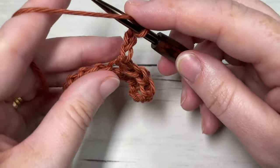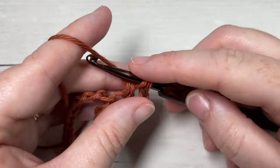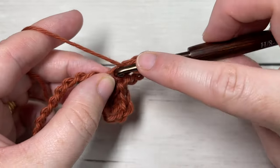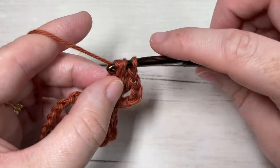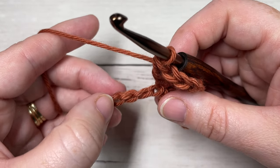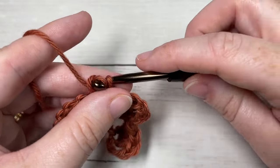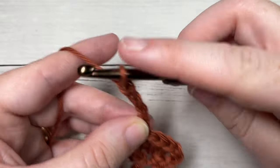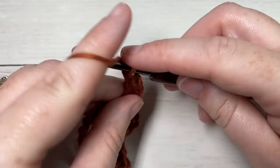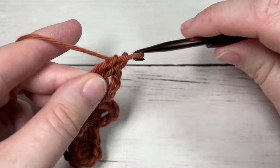So that's single crochet, chain three, three double crochets - all into that same stitch. You're then going to repeat that: skip the next three stitches, into your next stitch work a single crochet, chain three, and three double crochets all back down into the same stitch. Repeat that all the way across until four stitches remain.